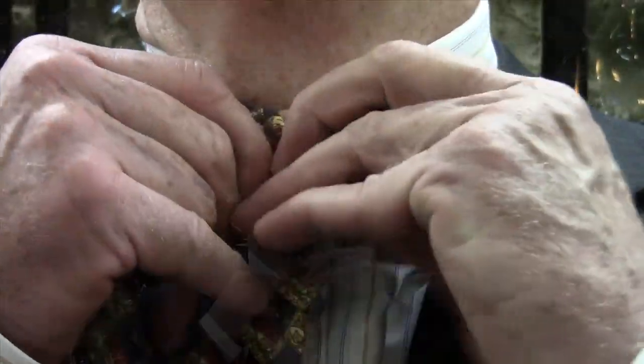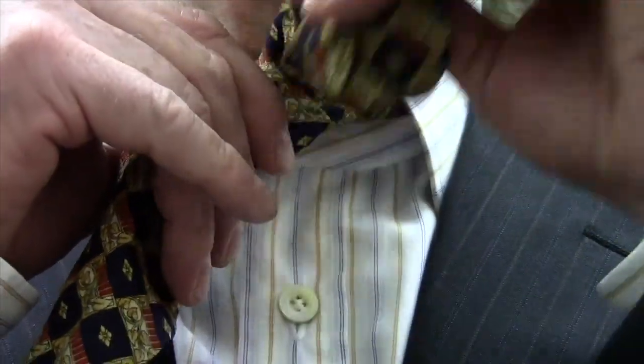I'm right-handed, so I'm going to take the longer end from my right side, and I'm going to go over the top of what is ultimately going to be the base of the tie — the foundation. I go over the top. I want to make sure that I have this knot nice and taut. It's simply the first step of tying a shoe.